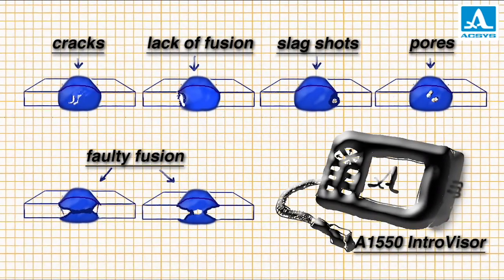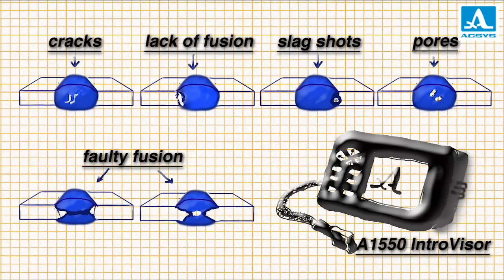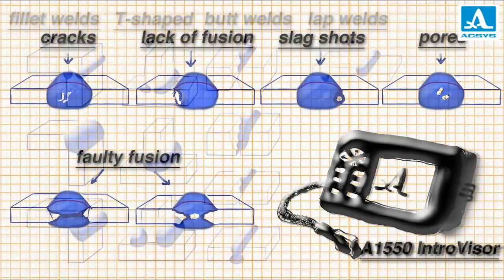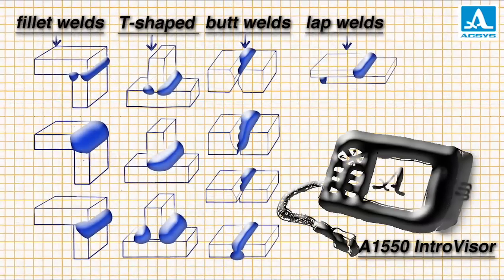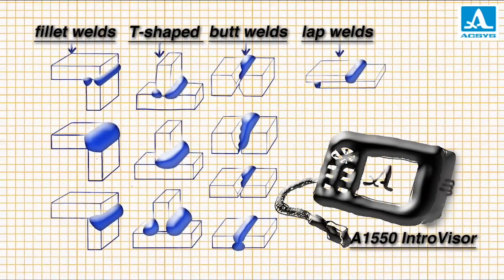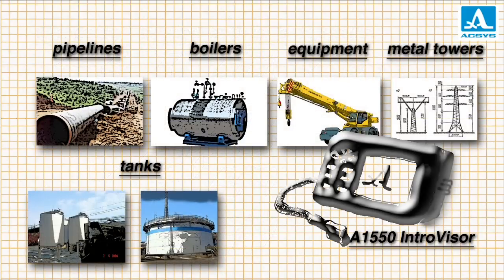With the Introvisor, it's easy to detect lack of fusion, cracks, slag shots and other flaws in welding joints. It's effective equally for butt, fillet, T-shaped and lap welds. The Introvisor is used successfully to inspect pipelines of various sizes and purposes, boilers, tanks, metal towers, reinforcing cages, heavy industrial equipment and many other objects.